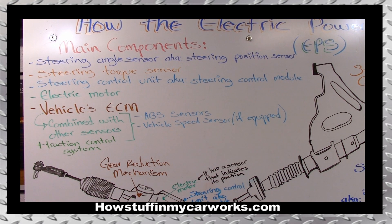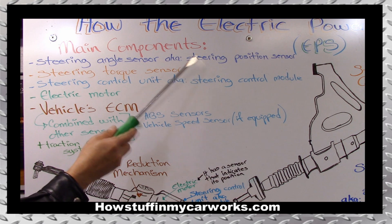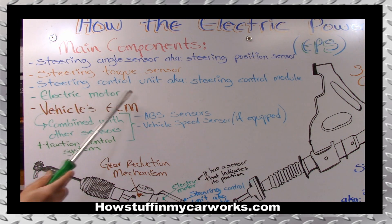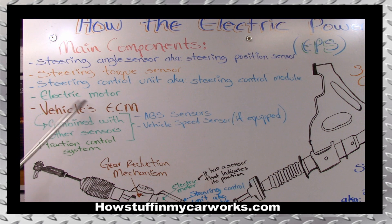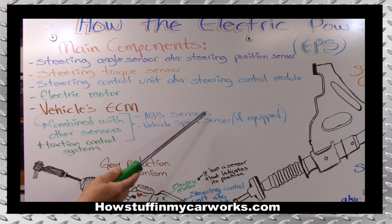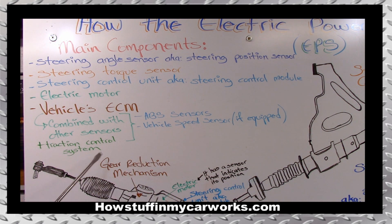I'll start by mentioning the main components. One of the main components is the steering angle sensor, also known as steering position sensor. Next component: steering torque sensor. Next on the list: steering control unit, also known as steering control module. Next: electric motor. And they work with the vehicle's electronic control module, or ECM, which uses information from other sensors like ABS sensors, and if equipped, vehicle speed sensor, and it uses the traction control system.